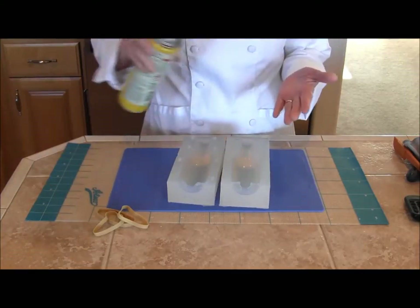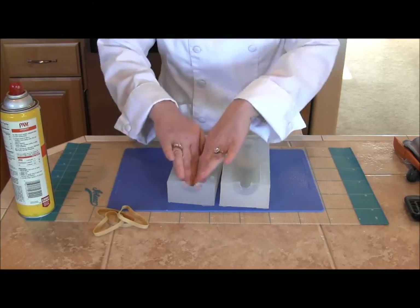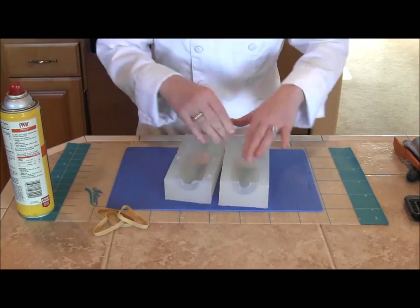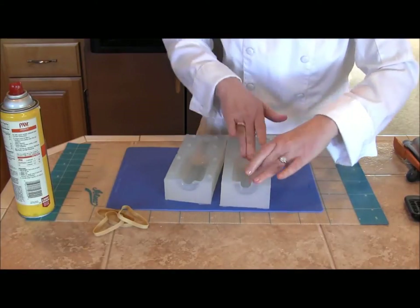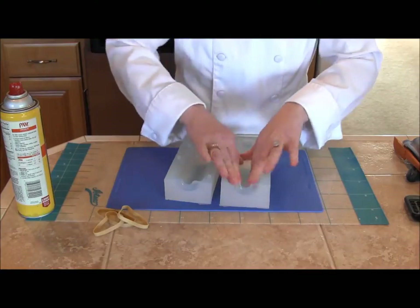To prepare the mold for making the sugar bottle, I want to spray a little bit of the vegetable spray on my hands and put a really thin coating of that inside the bottle mold. That just makes it release a little bit easier with less chance of cracking or breaking the sugar bottle.